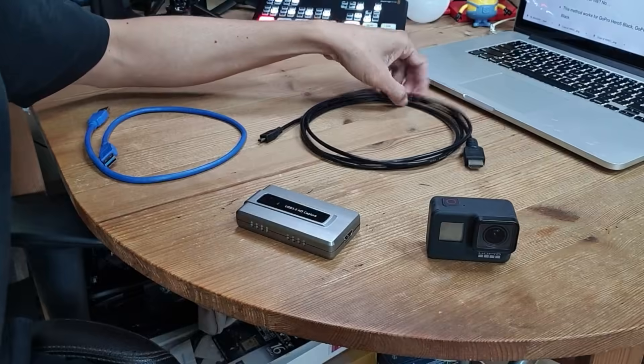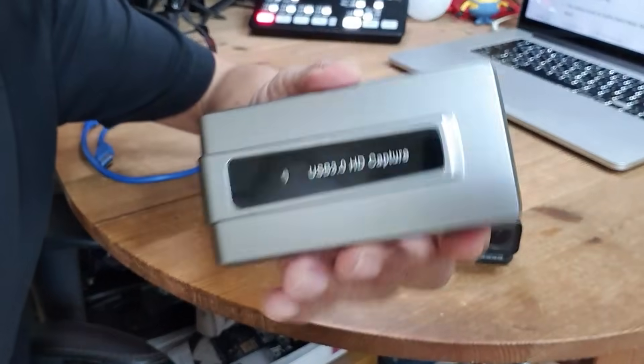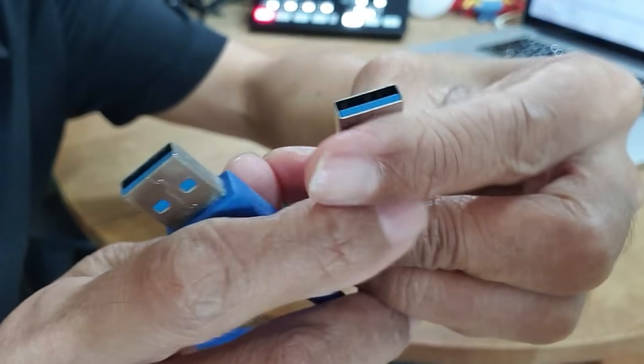First of all, what do you need? Of course, you need to have your GoPro sitting around doing nothing. Next, you will need a micro HDMI to HDMI cable. Then you will need an HDMI capture card. Finally, you will need a USB to USB cable. I will leave the links in the description to where you can get all these items.